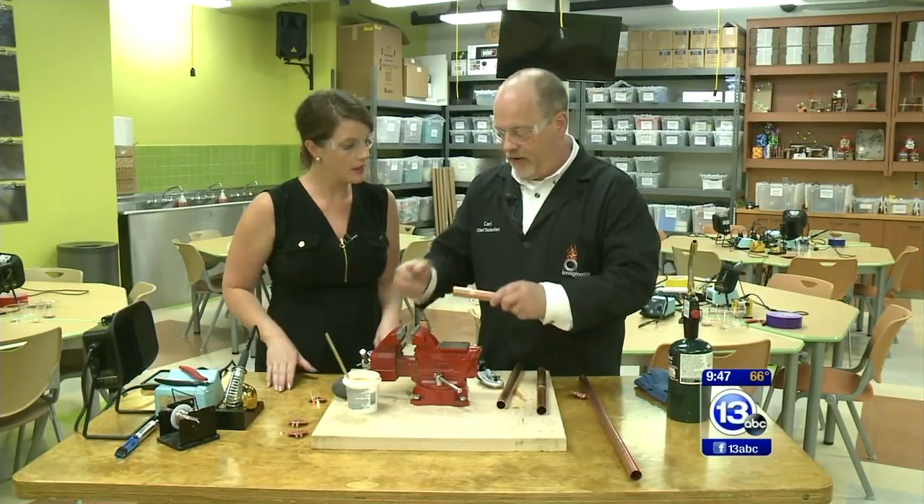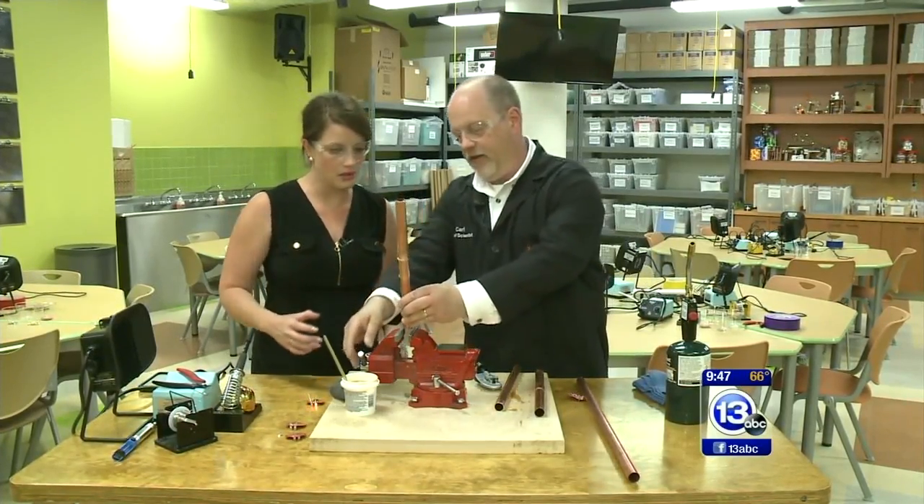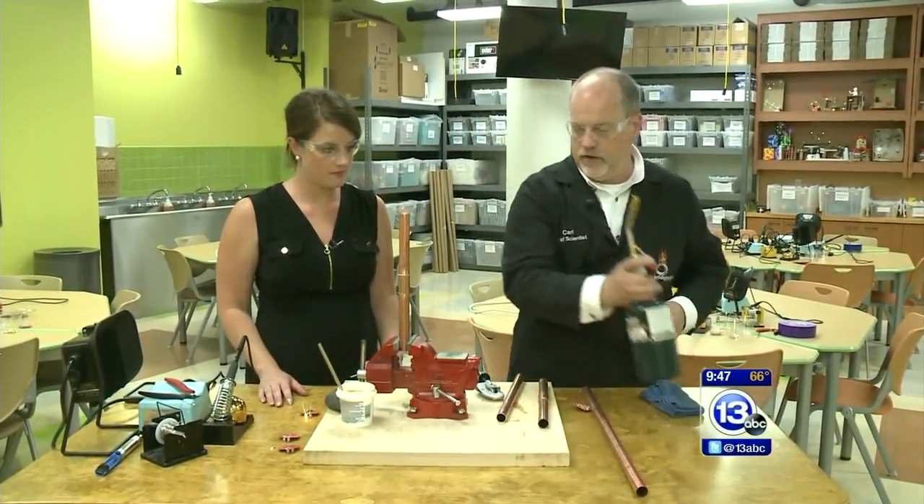Now we're going to add our union on top and put this in the way that we want it to be. We'll put it in our vice here, and this is where you are actually going to do the soldering.